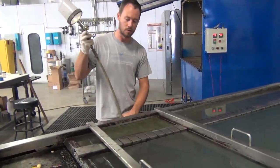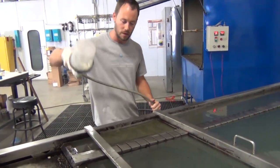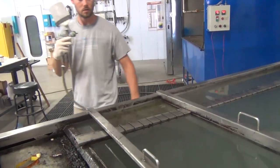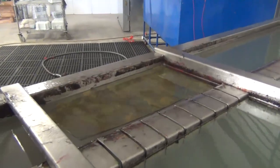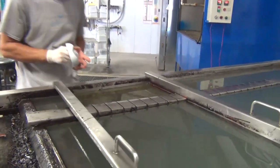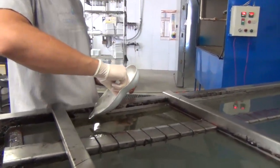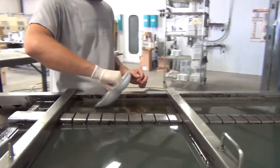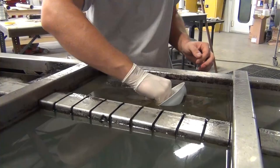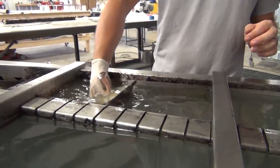We're going to go ahead and get this activated. Everything glassed out really nice — we've got a nice smooth glass surface. And then we're just going to take this and dip it down just like this right into the water, and then pull it right back out.